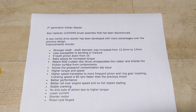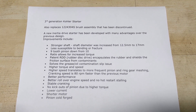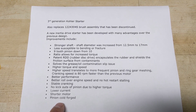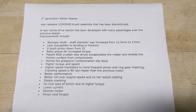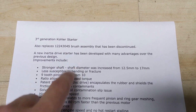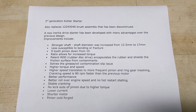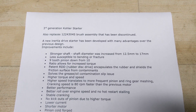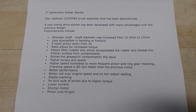This is the spec sheet for all of the new upgrades on the third gen starter. There's quite a bit of stuff — obviously the shorter motor. They designed a completely new motor that also draws less current. This new third gen starter replaces the old brush assembly that was used on those previous generation starters. There is a new inertia drive system that has been developed and it has many advantages over the previous design — we're going to go through those.